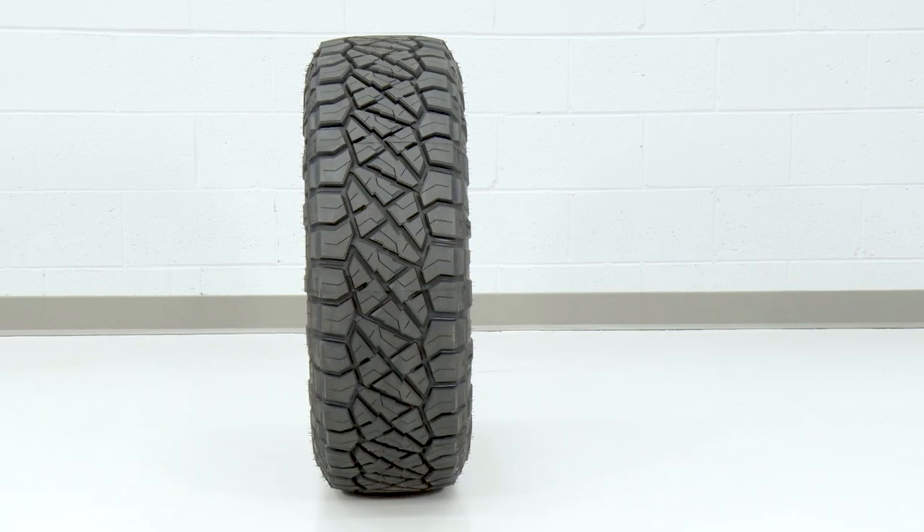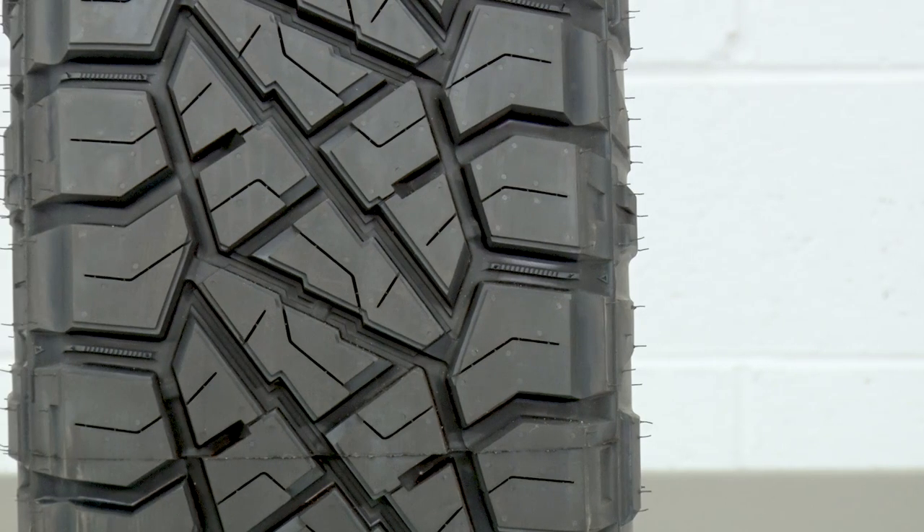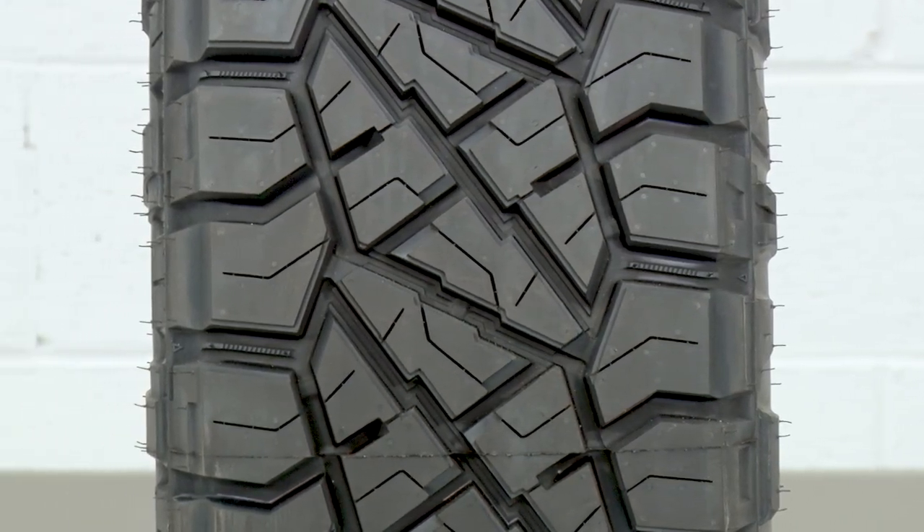If you guys weren't aware, Nitto's Grappler lineup is pretty serious overall and includes eight or so completely different tread designs, ranging from their on-road focused Dura Grappler all the way down the line to their gnarliest off-road tire, the Mud Grappler. The Ridge Grappler is one of the company's newest additions to that lineup and will fall somewhere between the Trail Grappler and the very popular Terra Grappler in regards to tread aggressiveness.